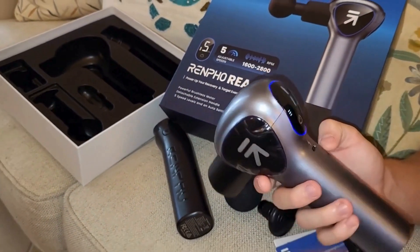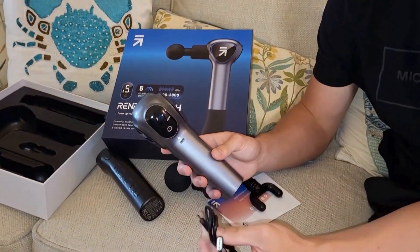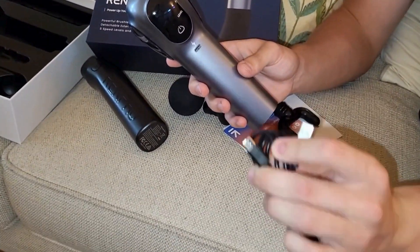When you do have to charge it, the gun is great because it tells you, and it is charged by a C-type charger.